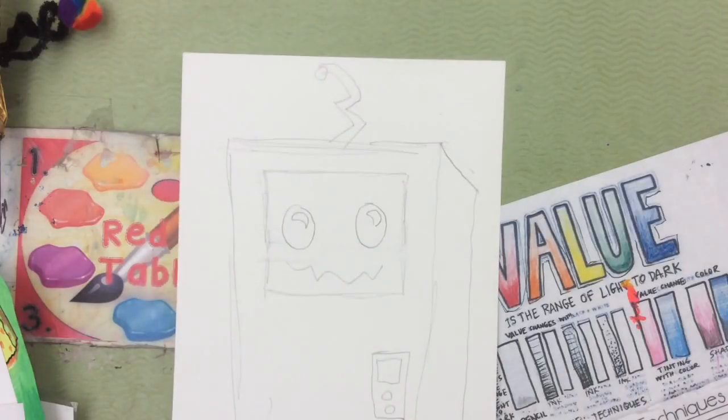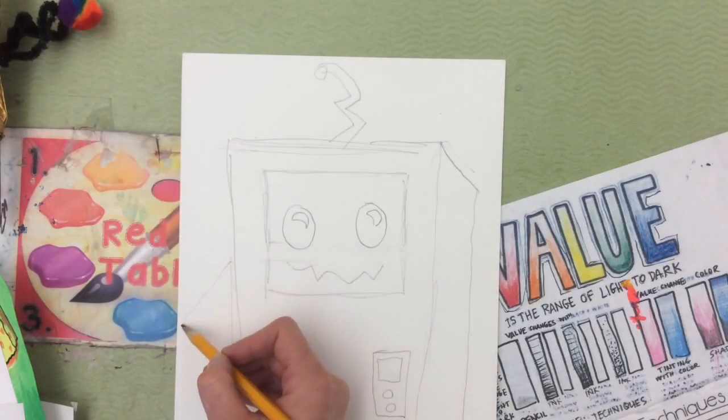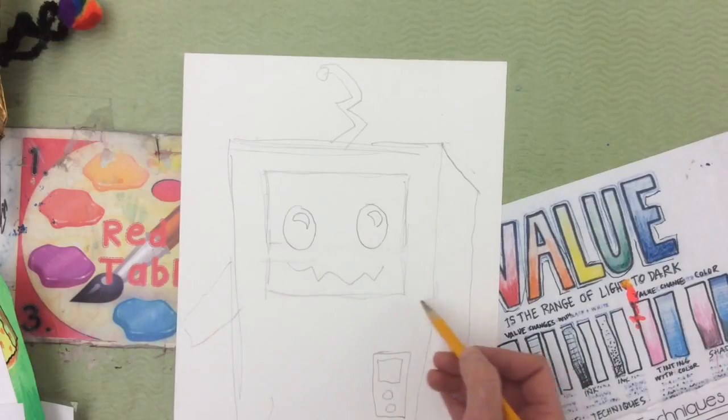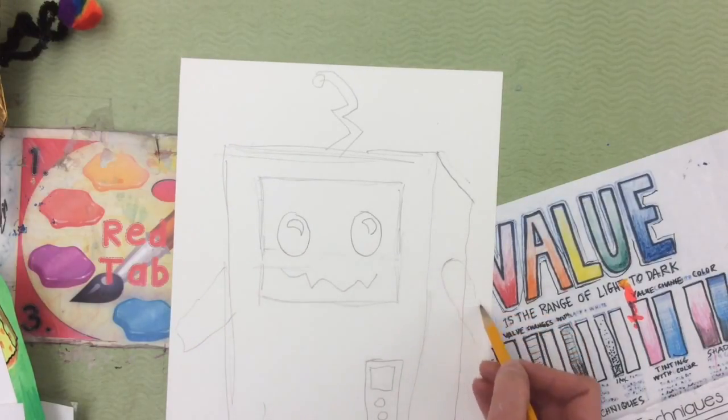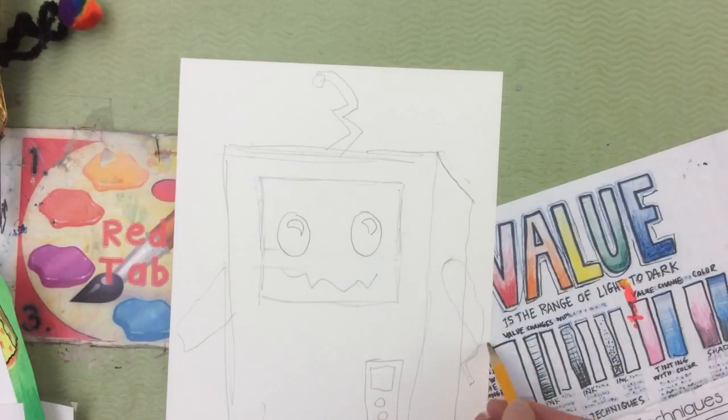Just by using simple shapes and lines, you can design your own robot. Make sure that you draw really big, add lots of details, and I've ordered enough small batteries so that everyone can make theirs a light-up robot.